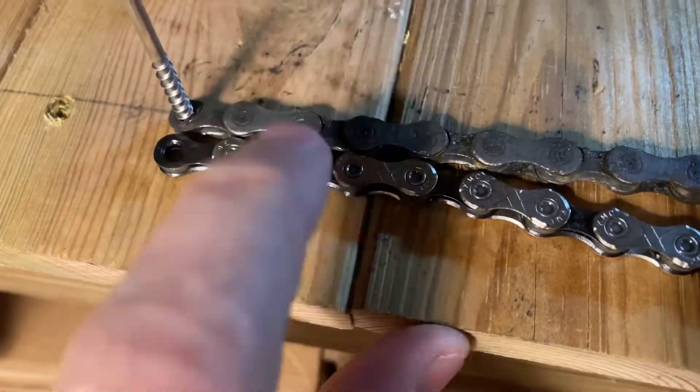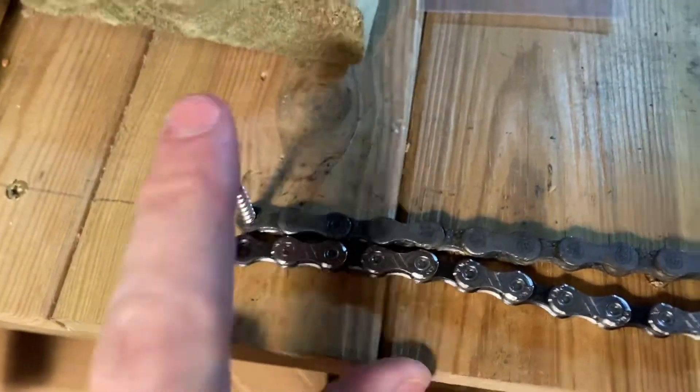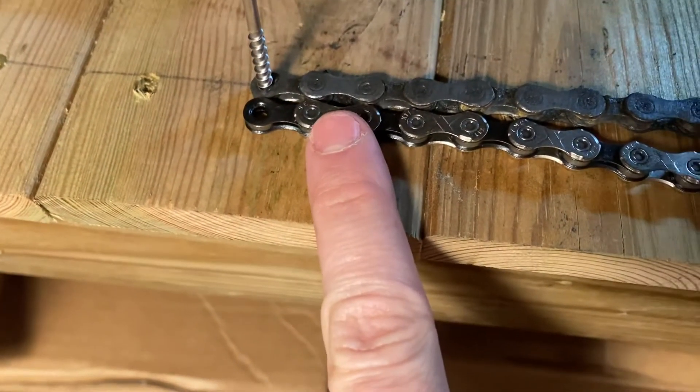Okay, check this out. Old chain, new chain. I'm just going to run down — I've attached this to my bench on that end and then on that end. And what we're going to do is just line up old chain and new chain link for link.